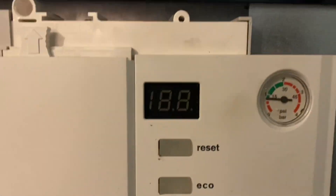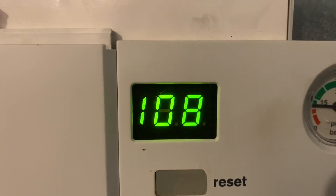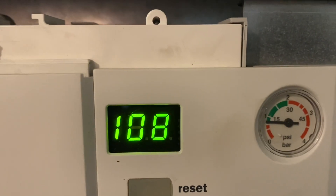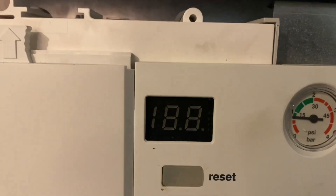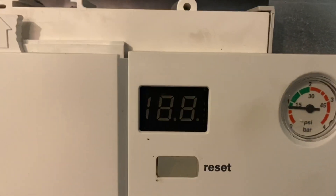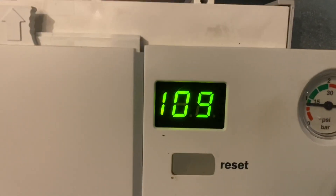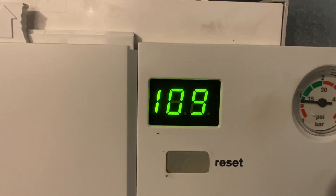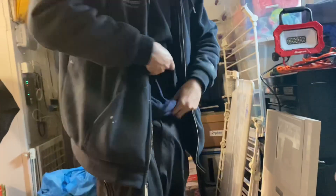We had the boiler on for a little bit. Right now you can see those two symbols facing opposite directions — that's the condensate trap filling sequence. It's filling the trap and it's going to run for several minutes, then resume normal operation. This is normal. Once power's been on for a while, those two opposing T-shapes will go away.